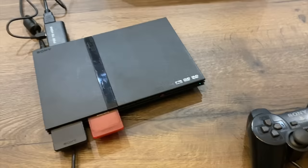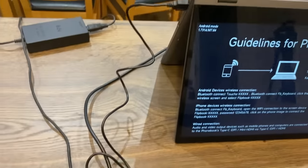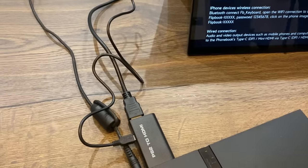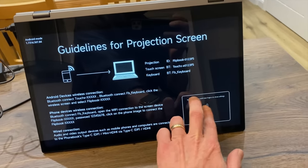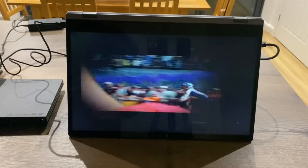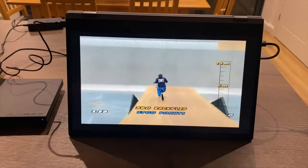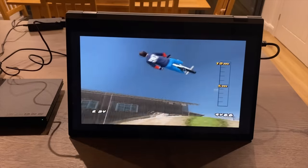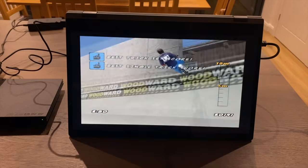Let's try some retro gaming with the PlayStation 2 Slimline. I've got it plugged in with a PS2 to HDMI adapter being powered from the display via USB. Switching the input on the DopeDisplay to HDMI, one of the greatest games of all time loads up and it's working perfectly.